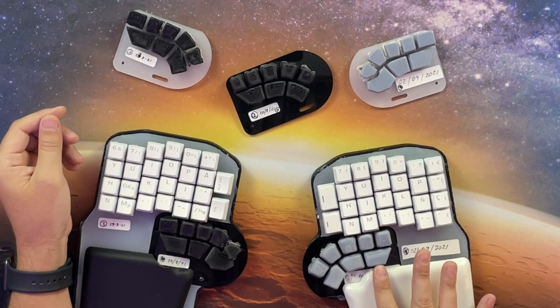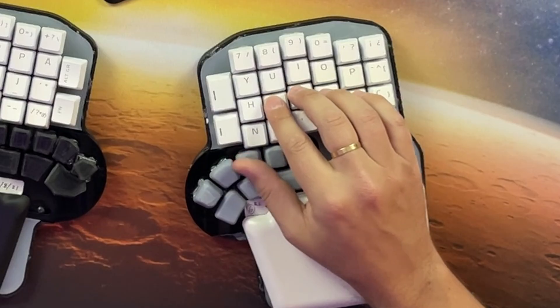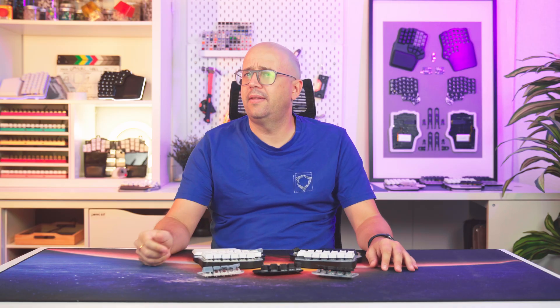And we really tried — rounder, flatter, thinner, even looking like teeth. But this is a good takeaway: rounded or beveled edges make it easier to move back and forth between keys. So let's keep that in mind.